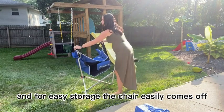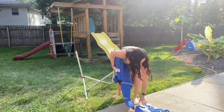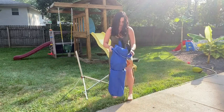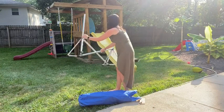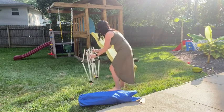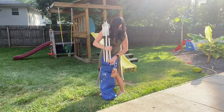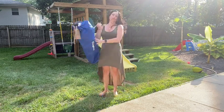For easy storage, the chair easily comes apart and pulls up very nicely, going right back into the bag. Take the pins out of both sides and it neatly folds up as well, sliding right back down into the bag — and you're all ready to go.